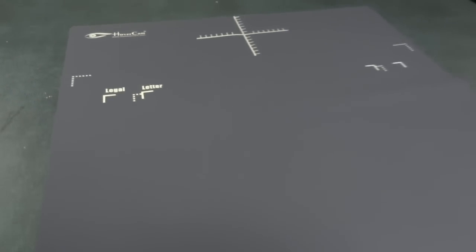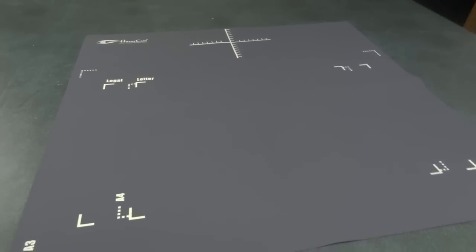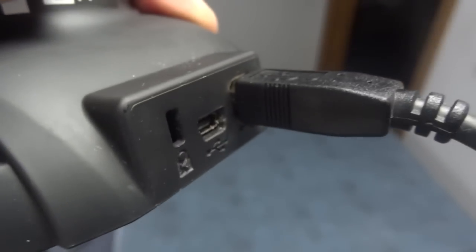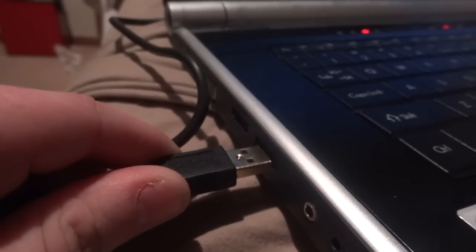The camera comes with a mat that you can place it on so you can correctly align your documents for scanning purposes. To use it, simply plug in the camera on one side and plug the other end of the cable into your computer.